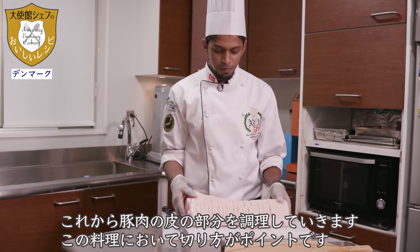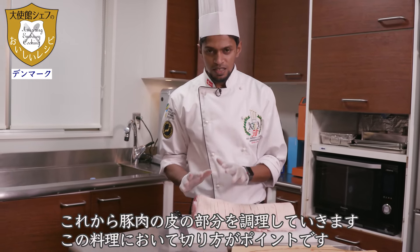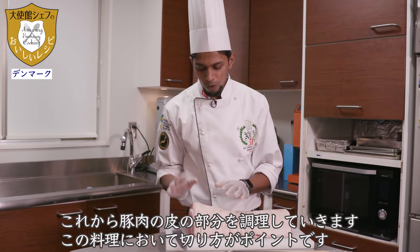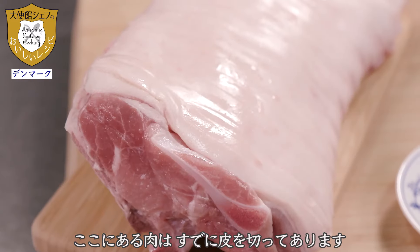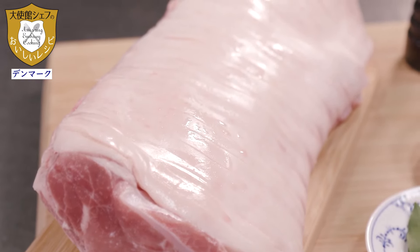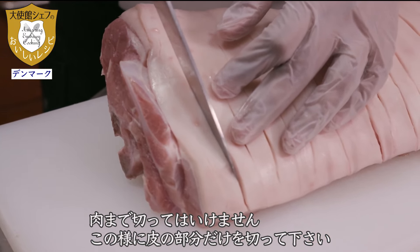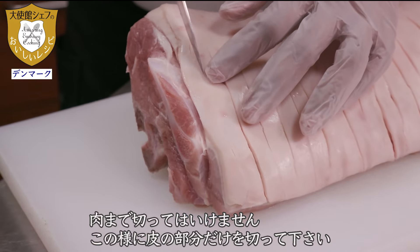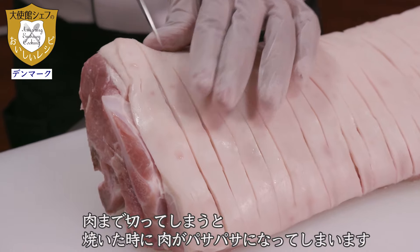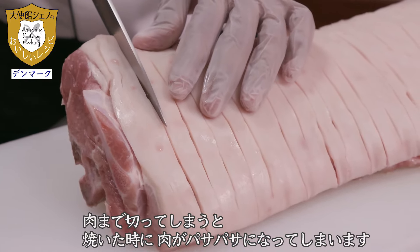Now I'm going to prepare my pork with the skin. This is a very important part when you cut the pork. Here you can see I've already cut until here — not until the meat, just only the skin, like this. If you cut until the meat, when you bake it, it will get dry.